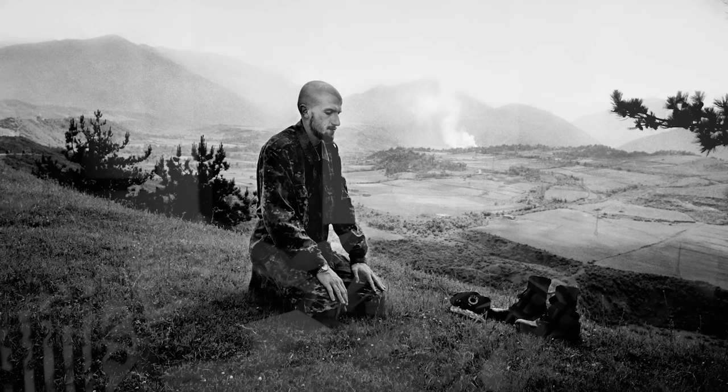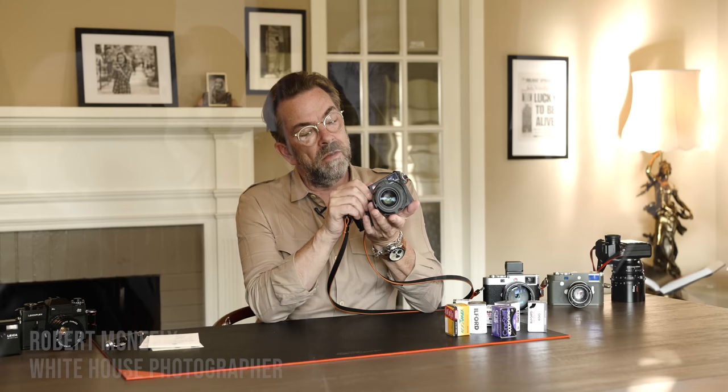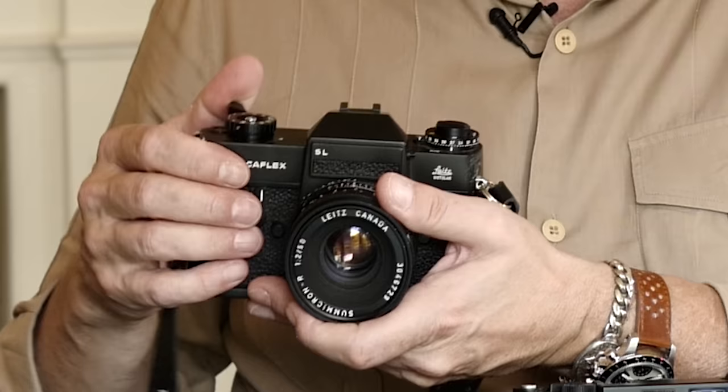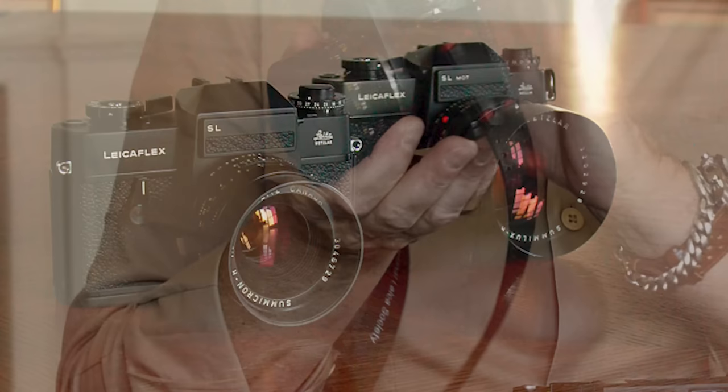Just go to the White House — all the way up until Obama became president, most White House photographs were taken with a Leica M6 because it's so quiet and compact. From Obama on they used Canon and digital. And that's one thing I appreciate again — the compactness and quietness of the M film camera.